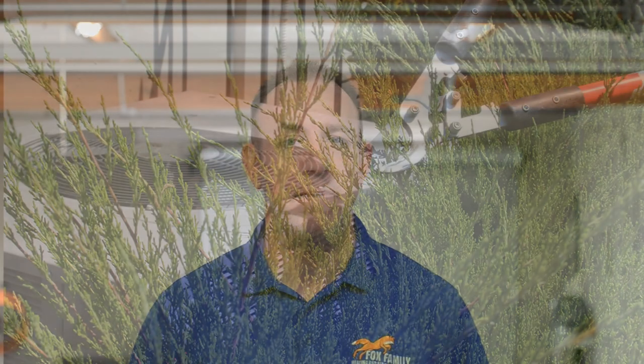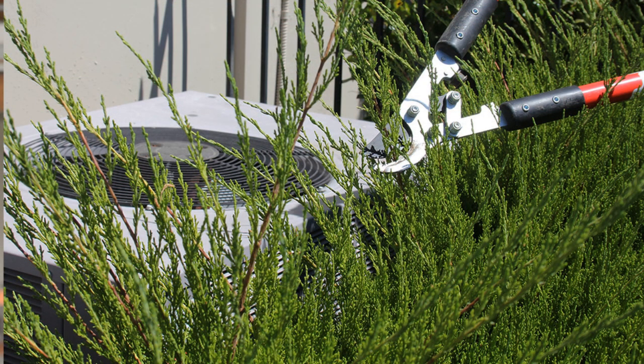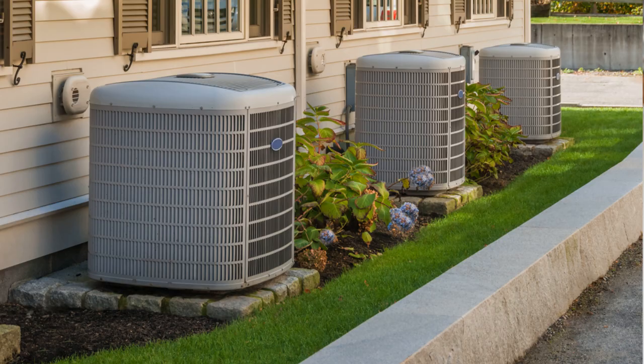Cut your shrubs back. Part of letting your outdoor AC unit breathe means cutting your shrubs back at least 12 inches from the side of the unit. If you could, do your service technician a big favor and remove them altogether. Nobody wants to work with thorns from a rose bush poking into their shoulders, back, and face while working on your AC unit. Cutting your shrubs back allows the air to enter through the sides of your AC to be discharged through the top, which removes the heat from your house.